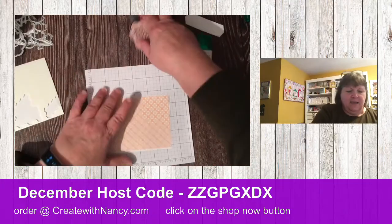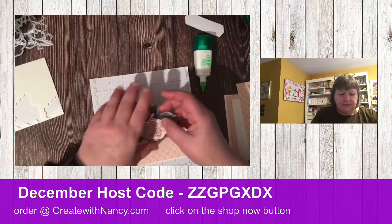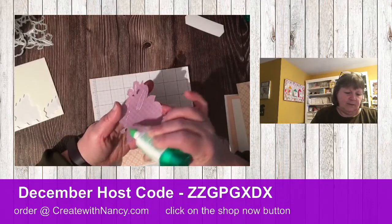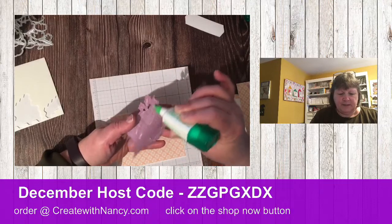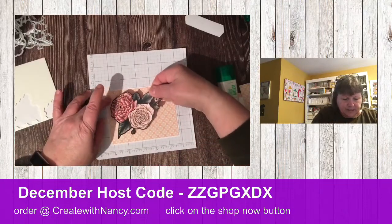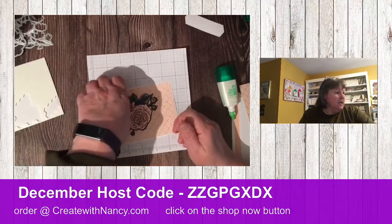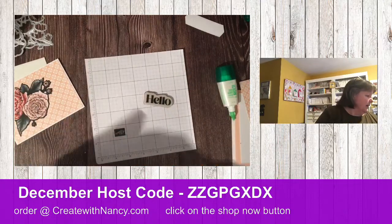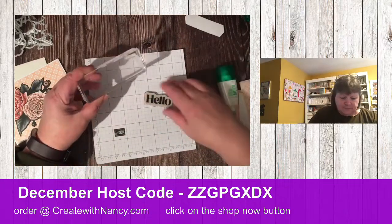We're going to add this on flat, so let's add a little bit of glue — try not to get glue all over. When using Tombow glue, it's best to think of pencil lines. Let's add this onto here, and then I'm going to use the word 'Hello.' I forgot to grab a block — let me just pull this stamp set.